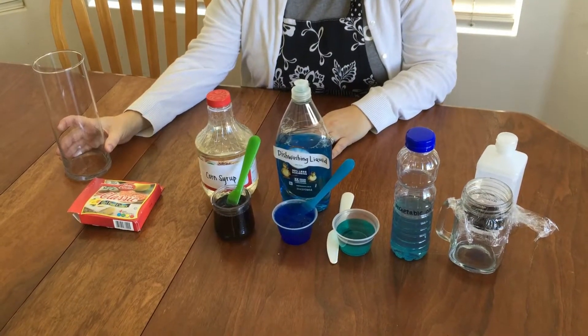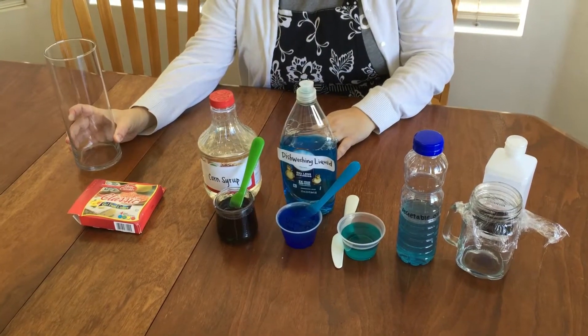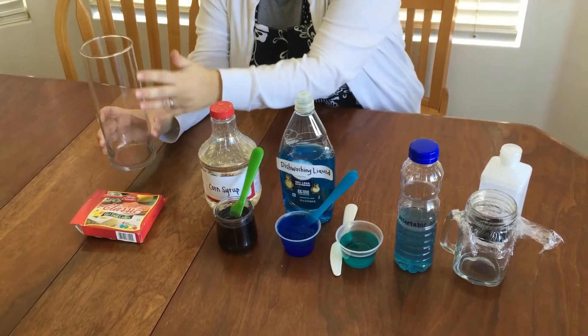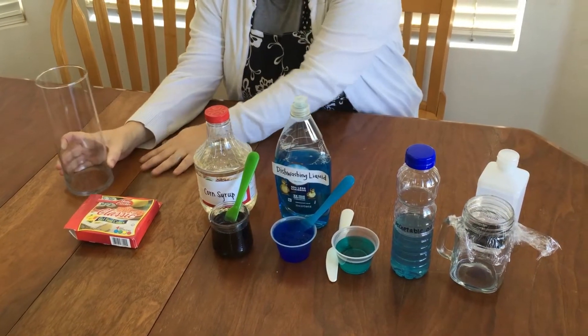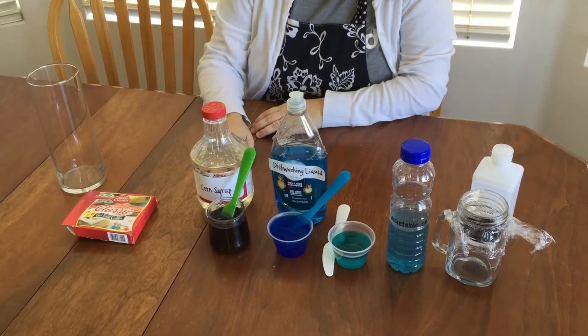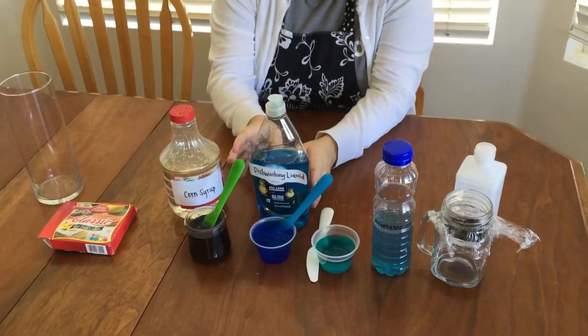First of all, I used this vase that I had here at my home. One thing I liked about it is that it has tall straight sides, which made it easier to pour my liquids into the jar and will make labeling the sides easy. The bottom layer is corn syrup that we've dyed a dark purple.